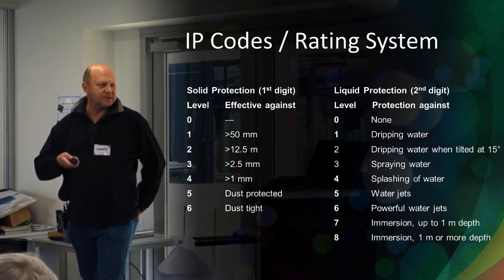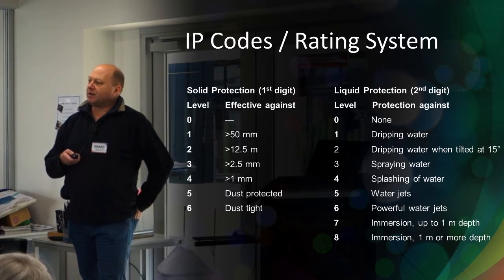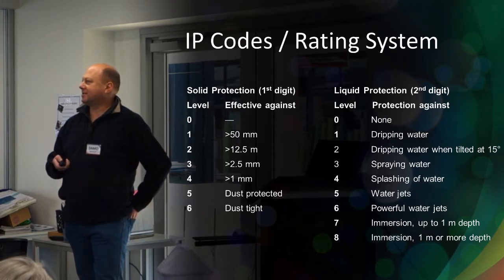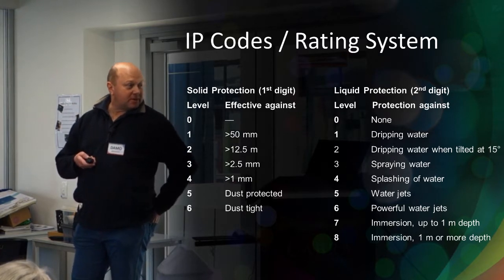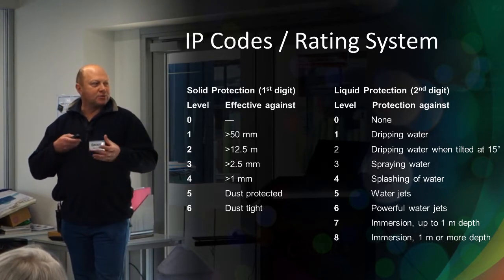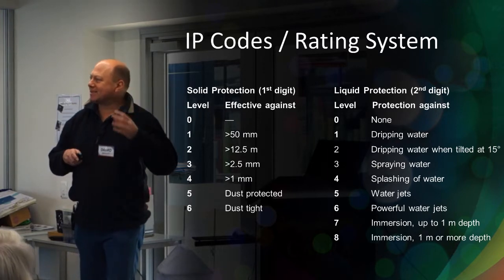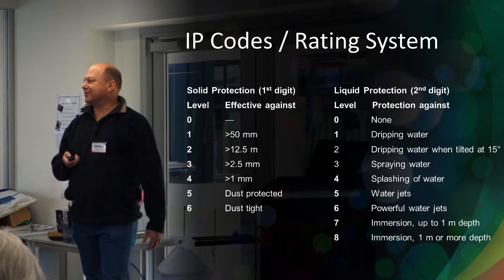IP68 is normally what is considered relatively waterproof, and you will see all your pixels advertised that way. But I challenge anybody to show me a Chinese pixel that will work for a long period one metre underwater — I've never seen one. I can't see how you could get something rated, say, IP48, where particles and solids greater than one millimetre could get in, yet it could be immersed underwater. Some of the codes you have to be mindful of — just a quirk of the system.